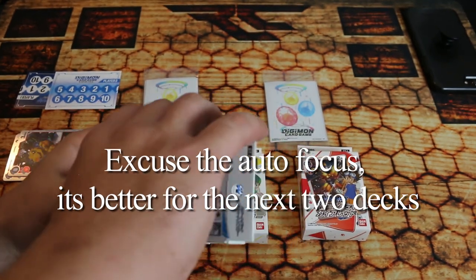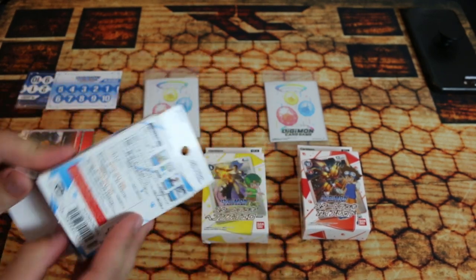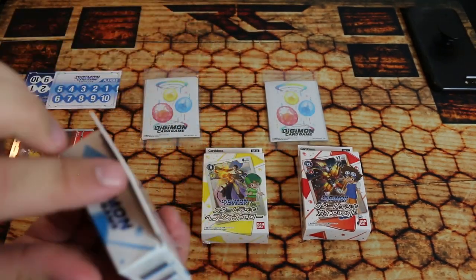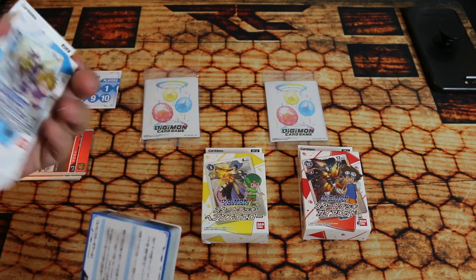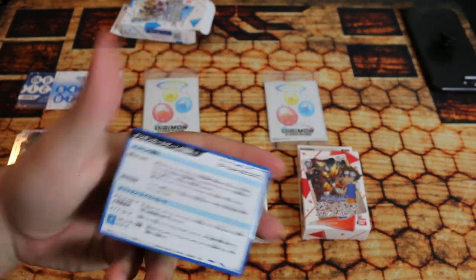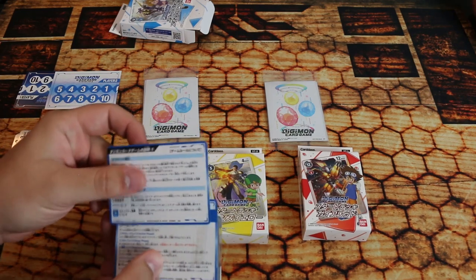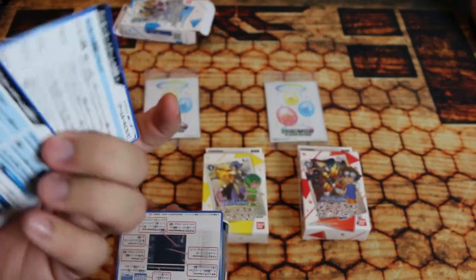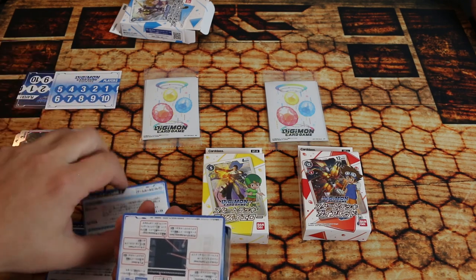These decks are really hard to open — this is the second take of what I was trying to get in here. Open them from the bottom when you get these — the top is too hard to figure out. I've been waiting for this for a long time and I'm very excited. I don't read Japanese so I don't know what any of this is. There's a little Google Translate app we could pull out for fun. They include these little cards that have the rules on them, which I've kind of explained in my battle video.